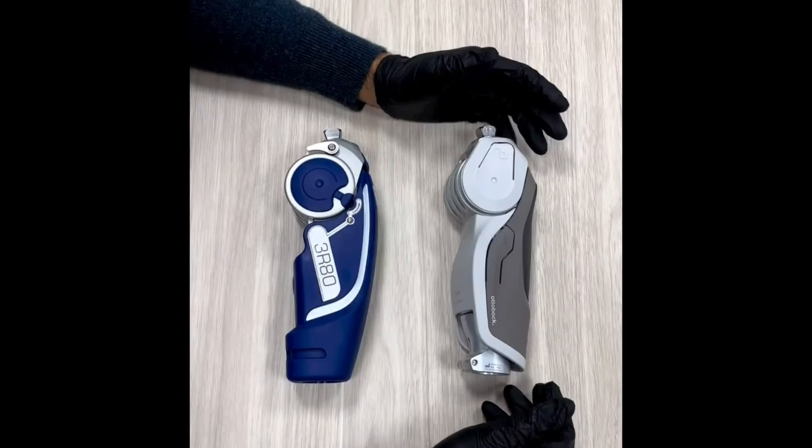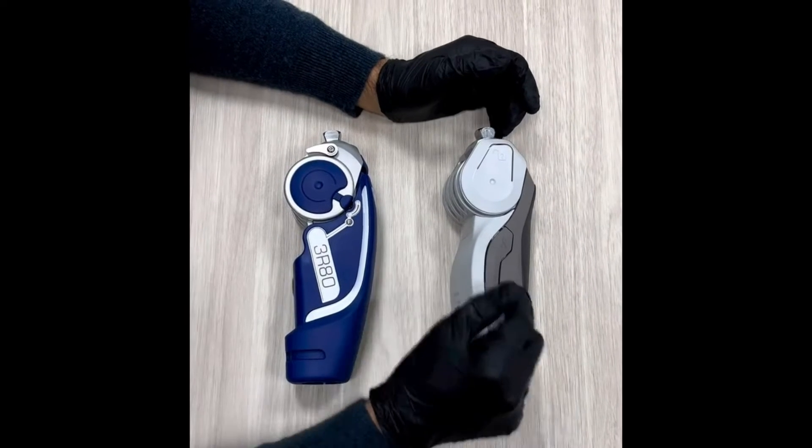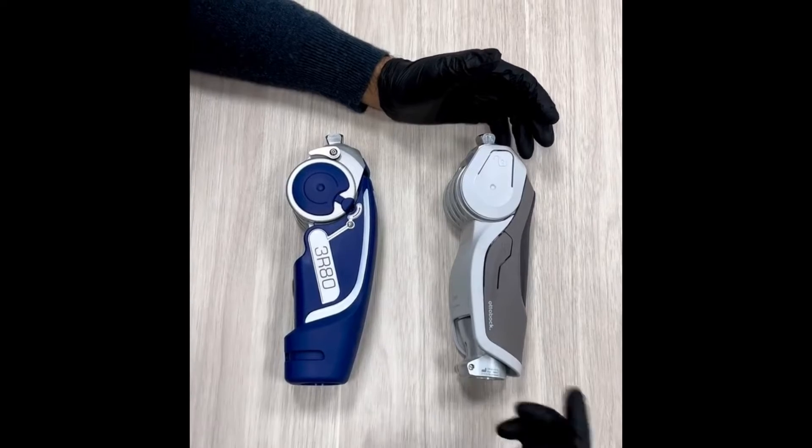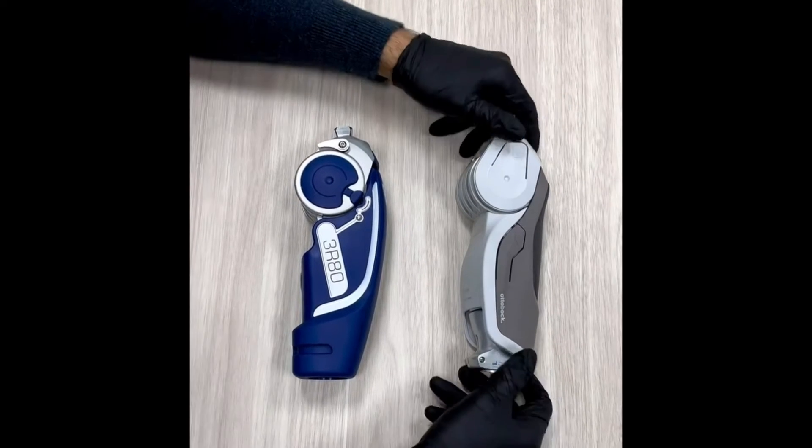An extension assist spring supports the swing phase by generating an extension moment. The additional spring included in the scope of delivery can be installed to increase the extension moment.